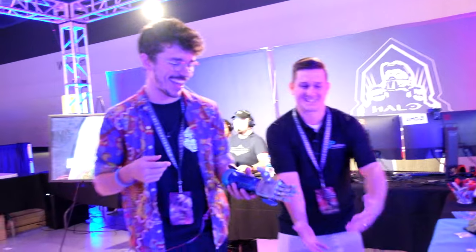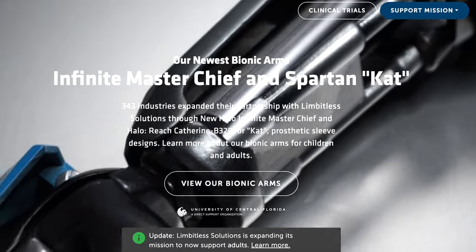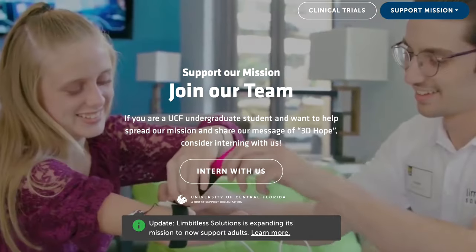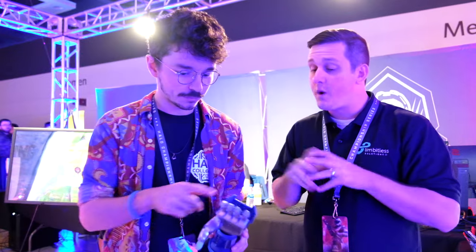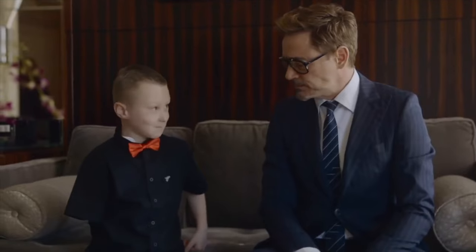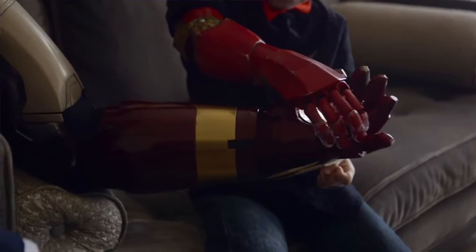To think about how that would change someone's life — it's completely surreal. And this technology, how long has it existed? Our company was founded in 2014. It used to start out as one big single-piece 3D printed design, and then we've developed it into this modular, interchangeable sleeve system with different parts that can be customized. We found that when kids are using this device, the conversation changes from 'what happened to your arm?' to 'oh my gosh, that bionic arm is so cool, where did you get it?' They're superheroes — it's cybernetic enhancement. It's phenomenal.